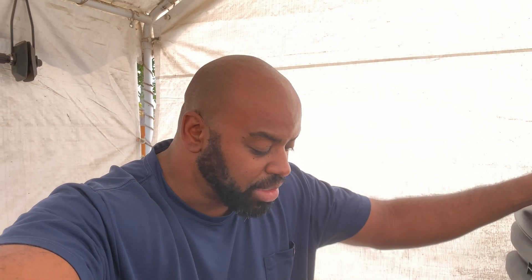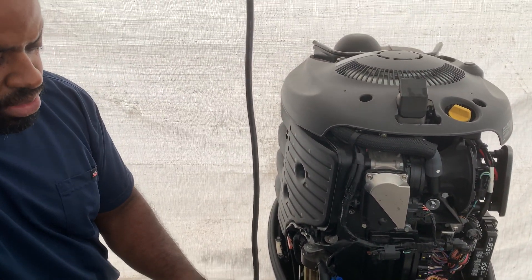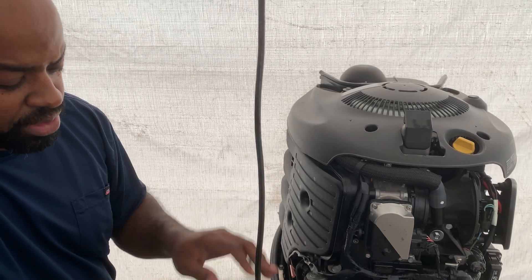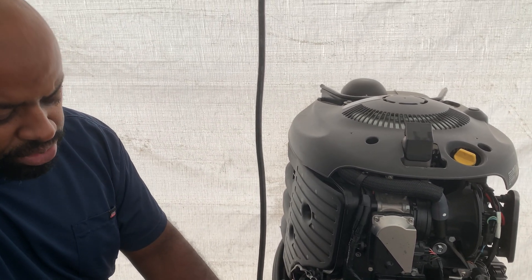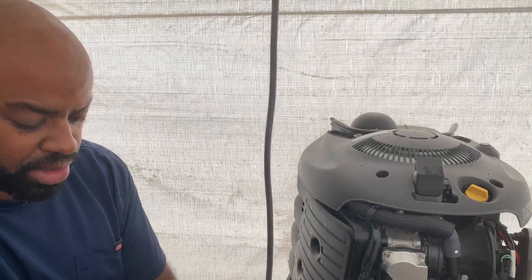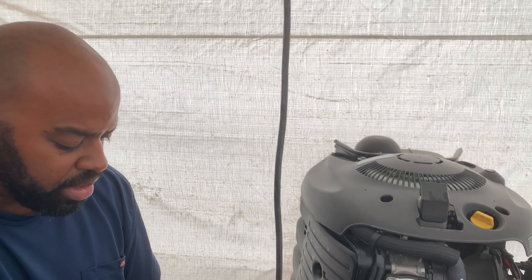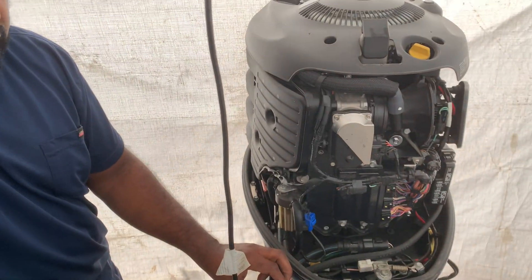But this video I want to make because it's the first time I'm doing my own NEMA 2000, and I want to kind of document a little bit of it. So as you can see, I pretty much got some of the housing off — I got the cowling off, loosened some of the housing where the wires run through. I pretty much got the rubber piece here off already.